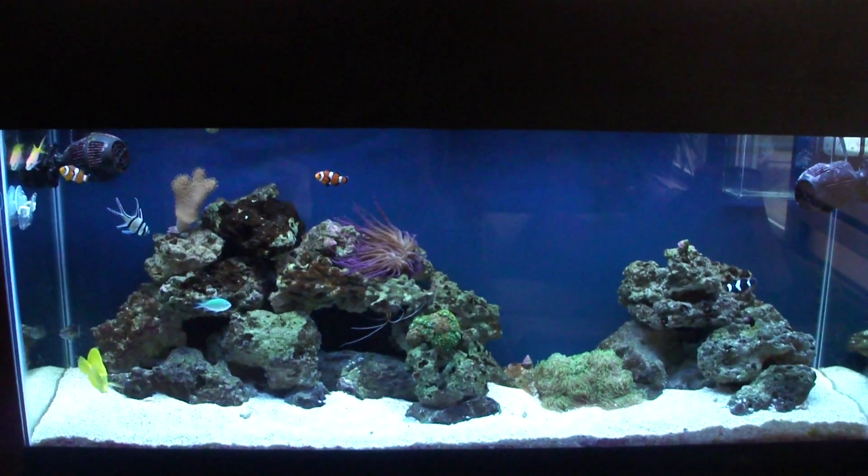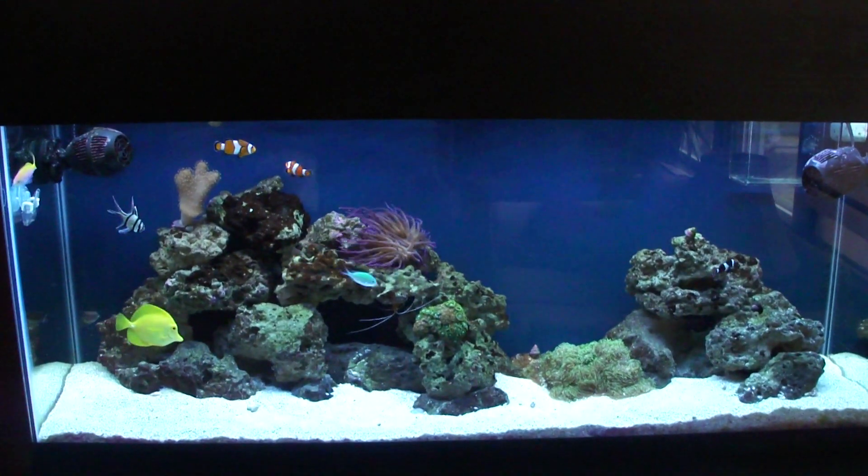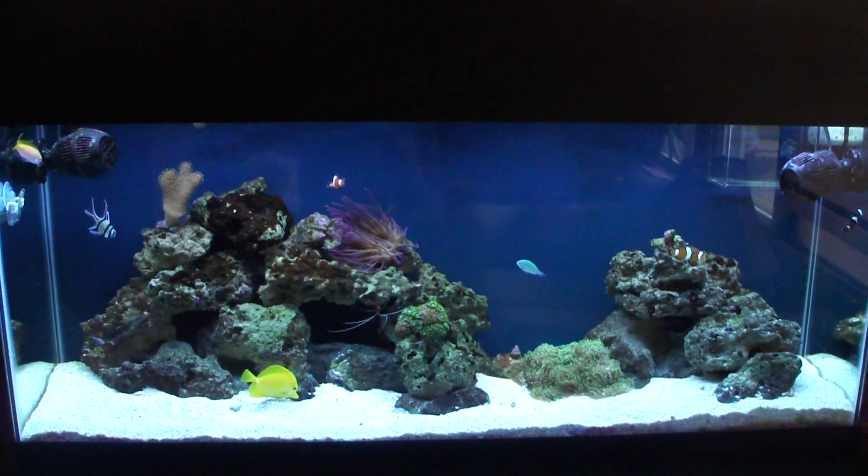Hey guys, I'm back again for another update of my tank. You'll probably notice the background looks a bit darker — I did go ahead and paint the background.